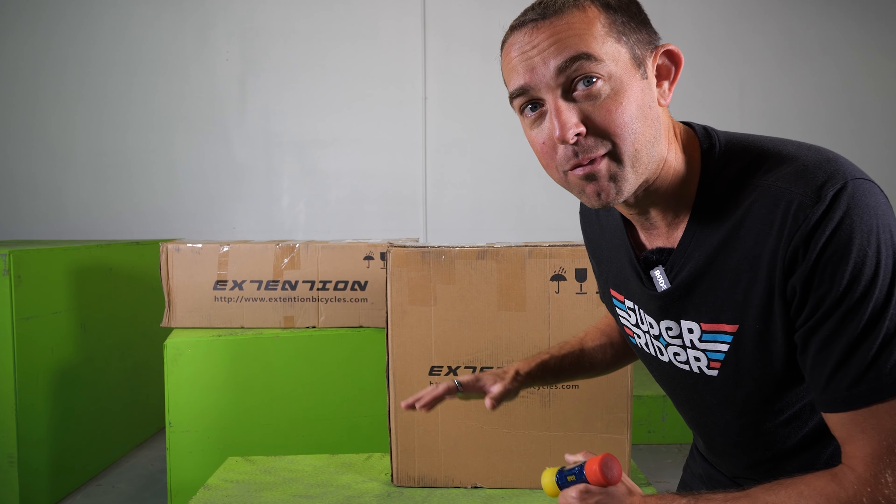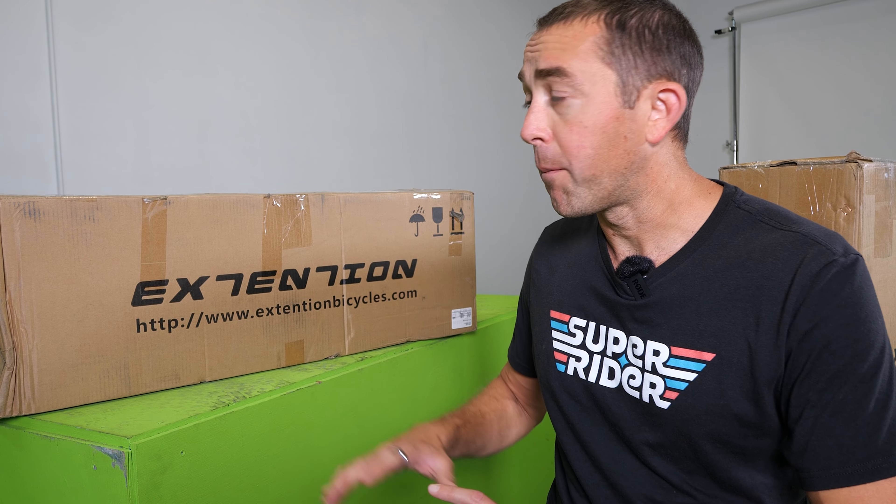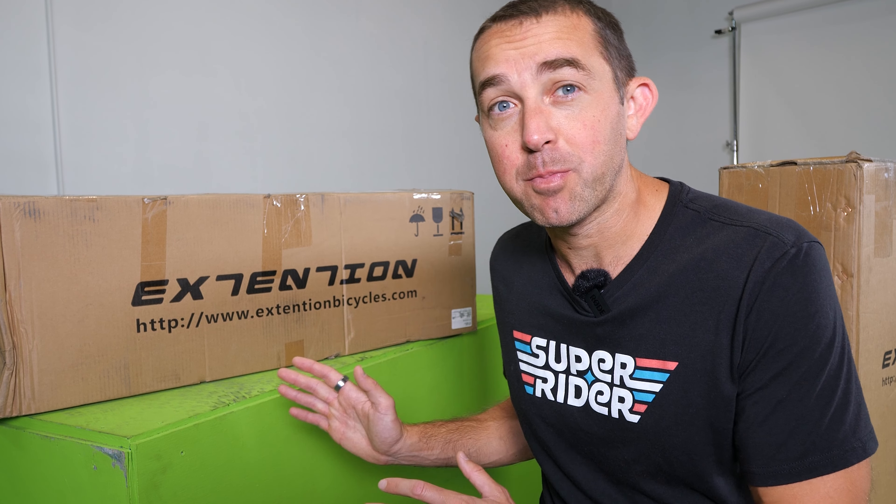But this is their top-of-the-line model. We're going to open it up, get it all dialed in, and give it a good test. Trials Superstore actually sent me this bike to test and share with you. I've bought a handful of bikes from Trials Superstore in the past, but now we're going to have a chance to try out a bunch of new ones, starting with this bike right here. So let's get into the unboxing.